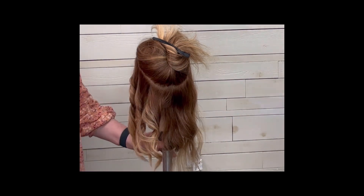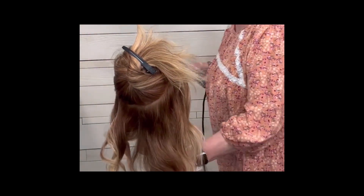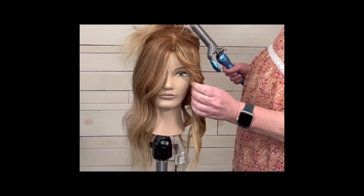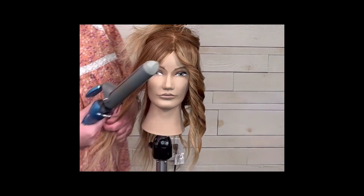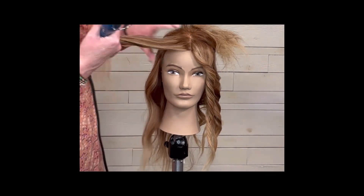In the back the sections are more horizontal, whereas the front sections are more of a diagonal back. I always start with the curling iron matching the angle of my part, so it's parallel to the part of the hair, which is kind of diagonal back.